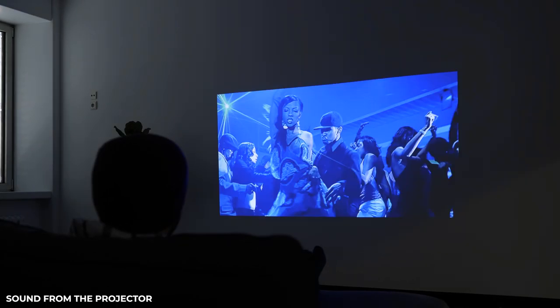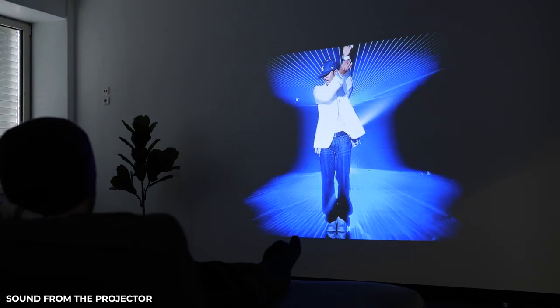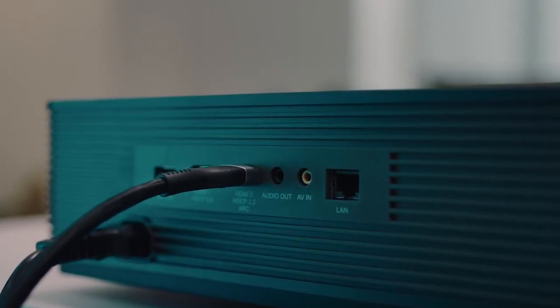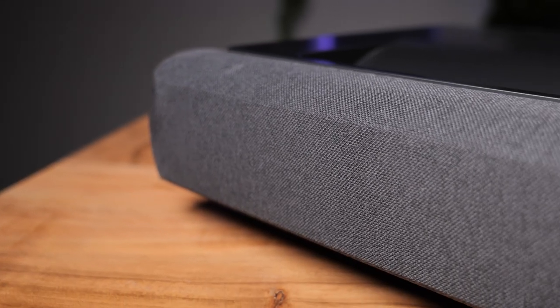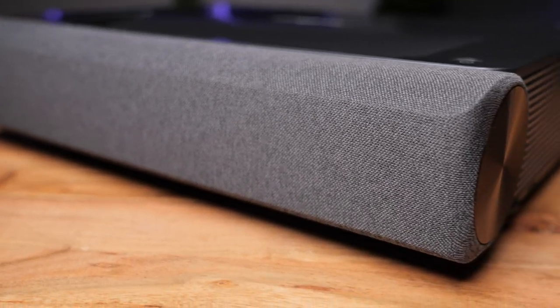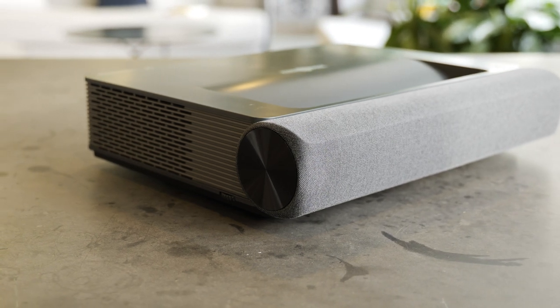Another thing that's obviously really important is the sound quality. You'll always have the option to use external speakers, but it would be really nice if you didn't have to. With the Paris Rhone, you don't have to. It's equipped with two 25-watt powerful drivers that support Dolby Audio and DTS decoding, bringing you cinematic stereo sound that complements its high-end visuals. Fancy words aside, the sound quality is really good.